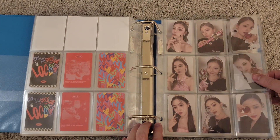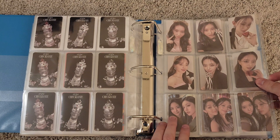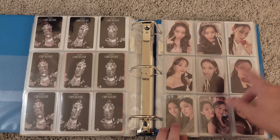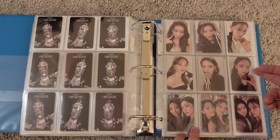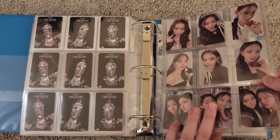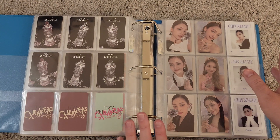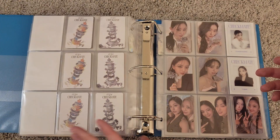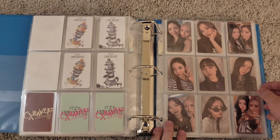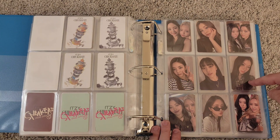Then we get into Checkmate, ordered basically the same way. I have unit cards placed on each open space of the second page of each set — to save pocket pages. Around the corner are the K-Town For You pre-order benefit cards for Checkmate.